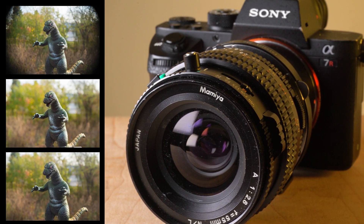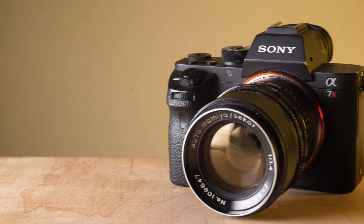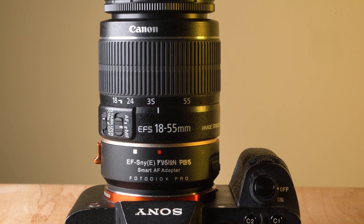Basically, focal length is universal, no matter what kind of lens — whether it's a medium format lens, a full frame lens, or an APS-C crop lens. And this might be a little confusing, so let me demonstrate it.